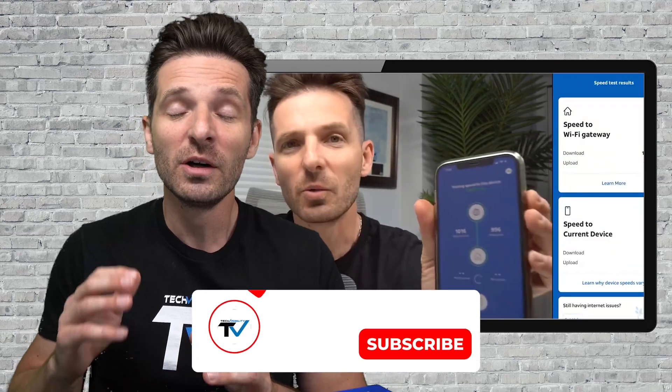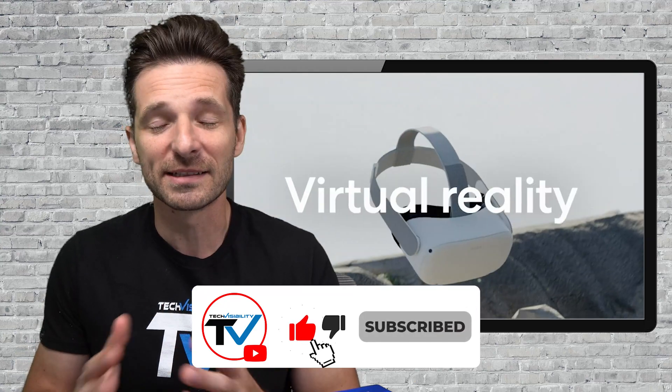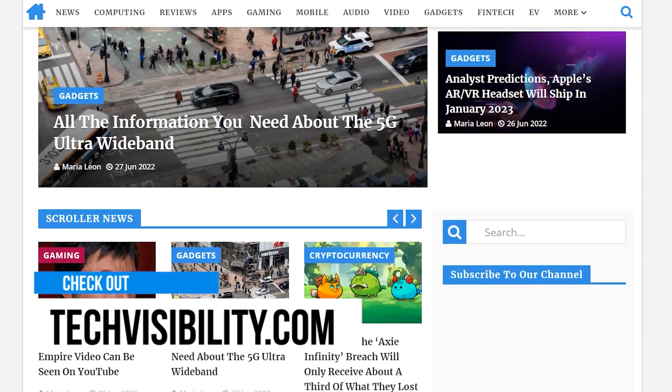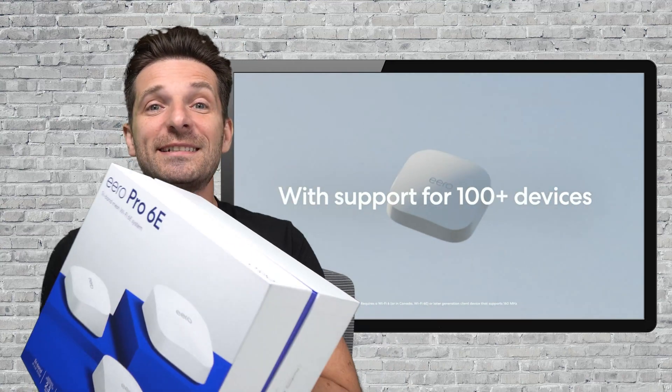So before I get into this video, please go ahead and like the video, subscribe to the channel, show some support — that's the biggest favor you could do. Check out techvisibility.com. I'm going to give you my honest review on the Amazon Eero Pro 6E and let you know if it's worth the upgrade.